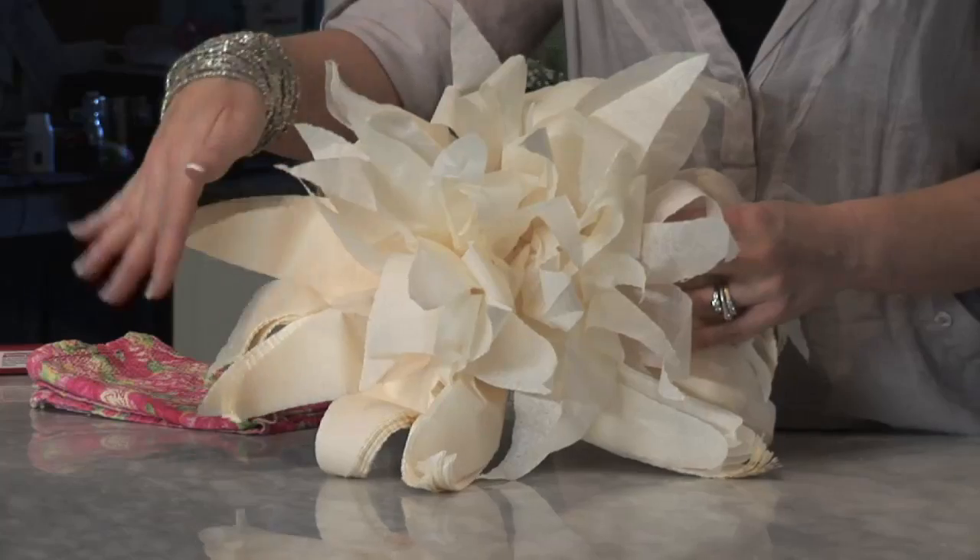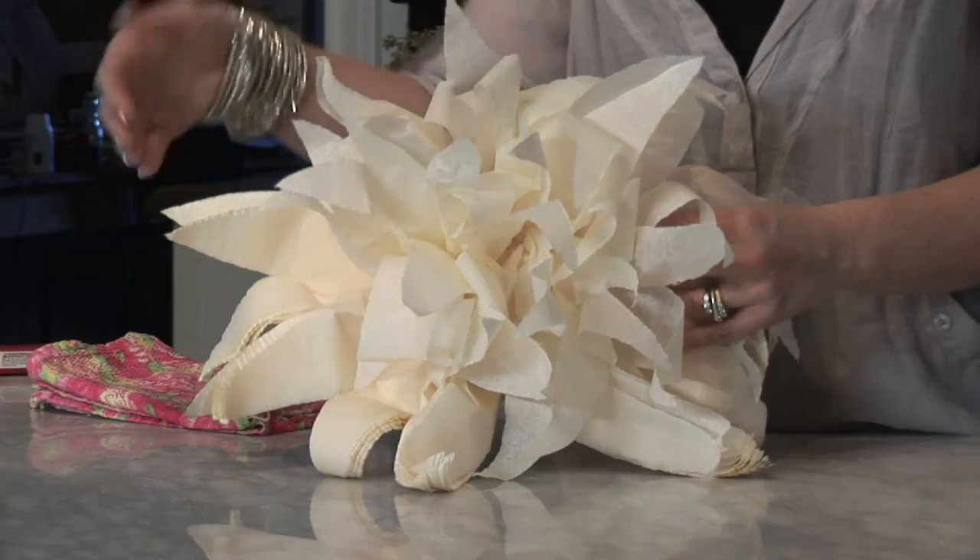My name is Jenna Lee with Splurge Events, and today I'm going to show you how to make a cheap flower centerpiece. The best way to make a cheap flower centerpiece is to not use flowers at all — we made these flowers out of paper.